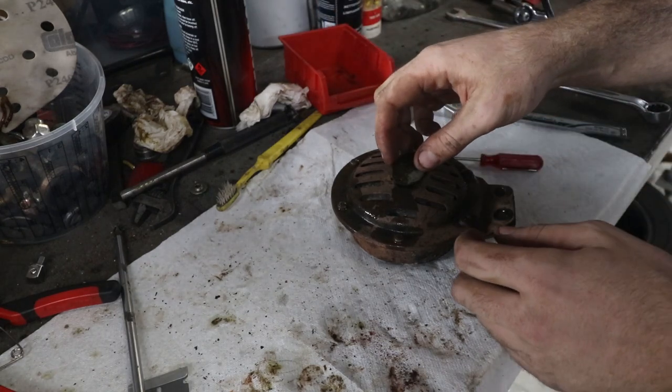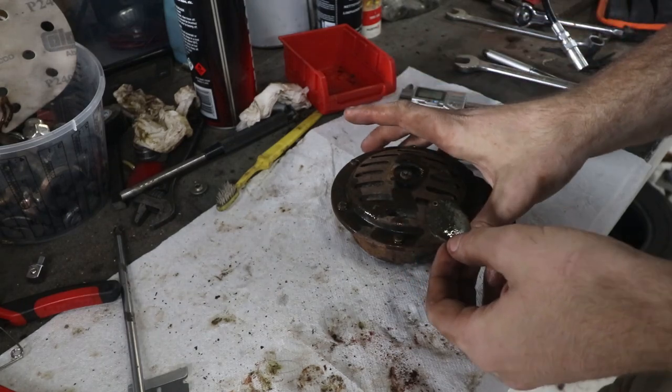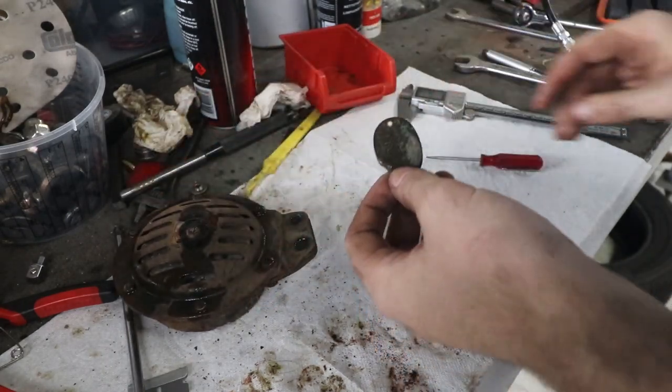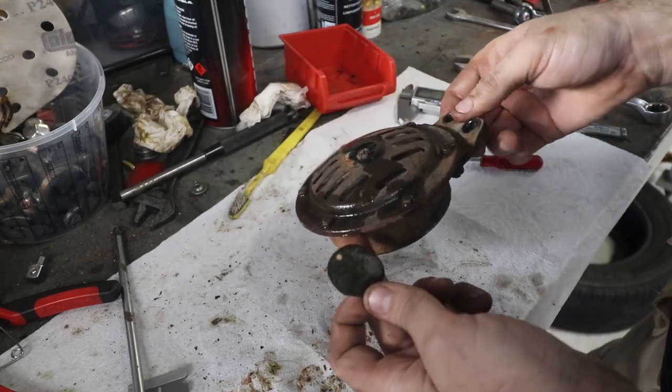I'm not sure if this is a factory horn. There seems to be a lot of discussion on the forums about what the factory horns were, because there are also optional ones. There's debate about whether this is factory or not, but it is definitely period correct at least.